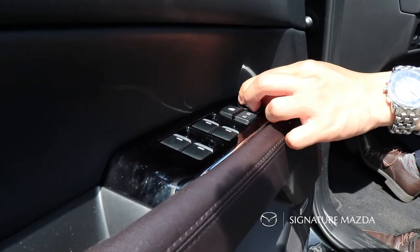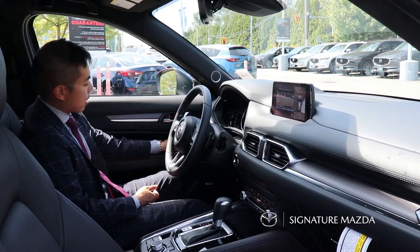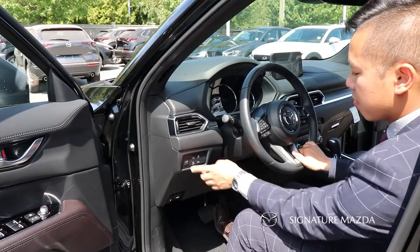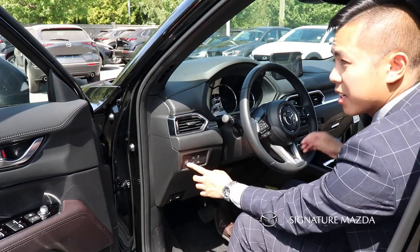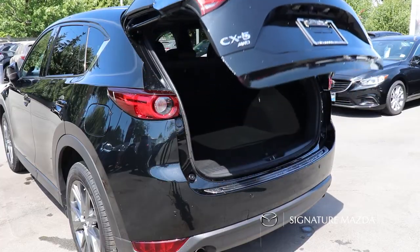The memory seating also saves the mirror settings — turn the knob left or right and adjust it up, down, left, or right. Over here we have a button for the power tailgate, so by pressing this you can open or close the power tailgate from the inside.